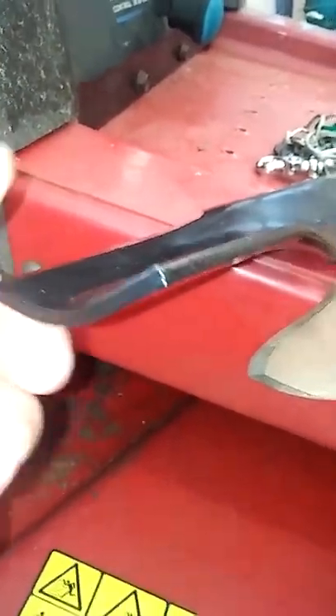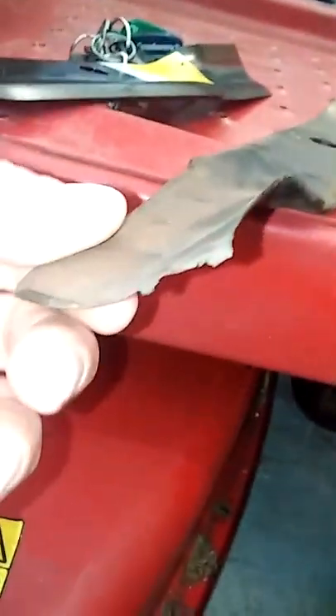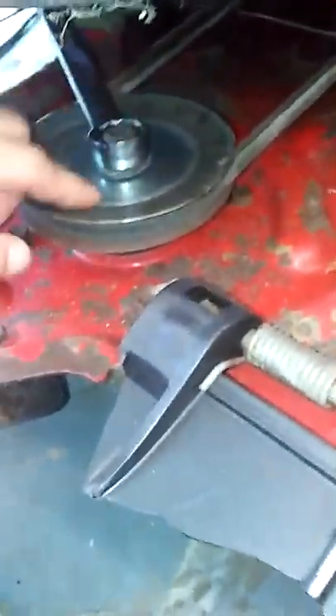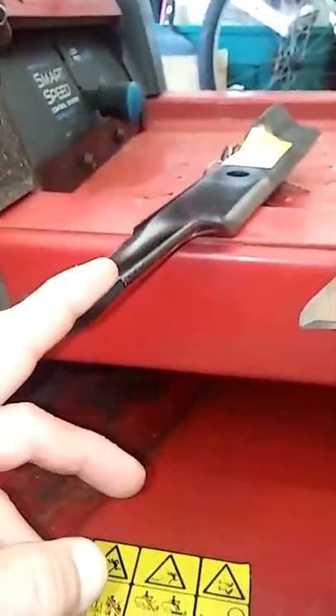These are the blades that really you should be putting on these mowers right here. In taking the blade off and getting ready to change it, I discovered that the spindles are bad on it. I'll show you when I put this blade right here on.